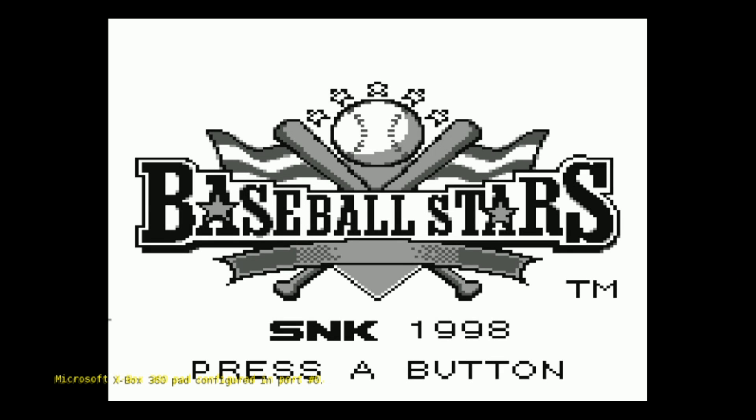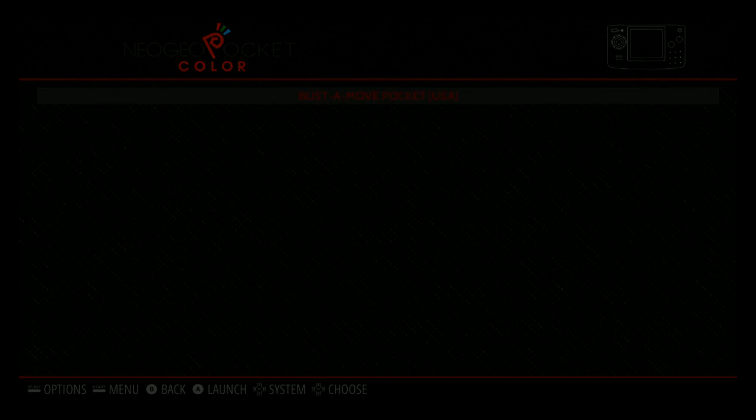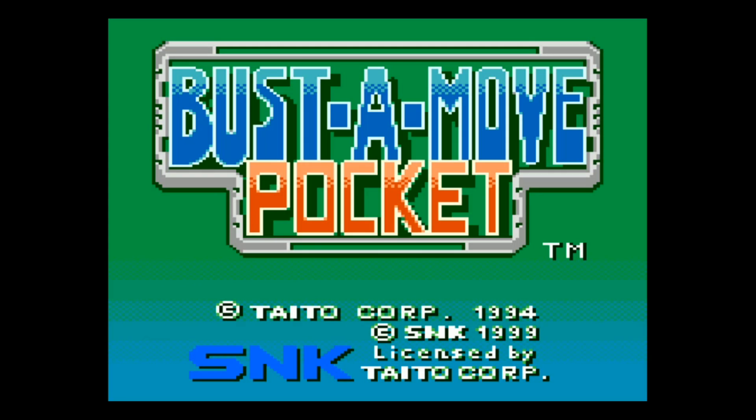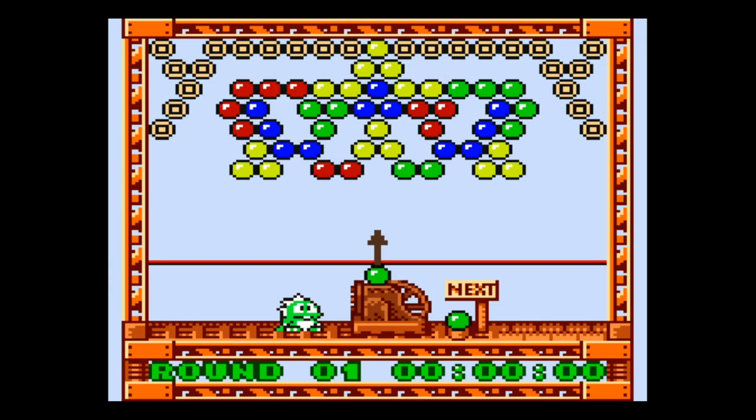Neo Geo Pocket runs no problem — I didn't think that was going to be an issue. That's similar to Game Boy graphics. We got Neo Geo Pocket Color and then PC Engine TurboGrafx. You're getting a little lag on Neo Geo Pocket Color. Interesting.